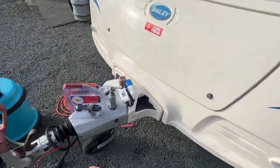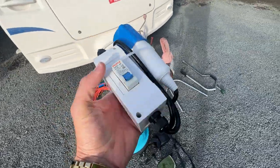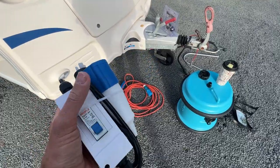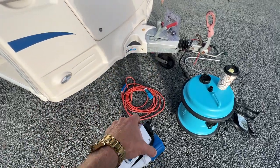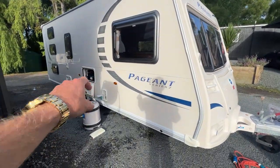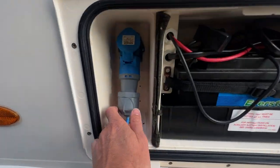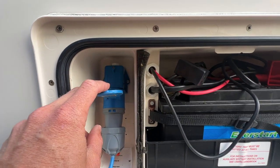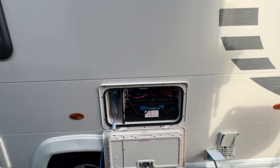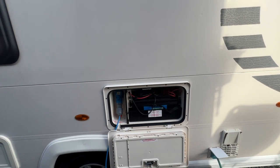If you want to plug your caravan into your house in order to charge it, you need to use this item here. This plugs directly into your house power point and this blue end plugs into your power lead. You can then open your battery box and plug the power lead in here. Once plugged in, that deep cycle battery which runs your inside lights and your water pump will start to charge.